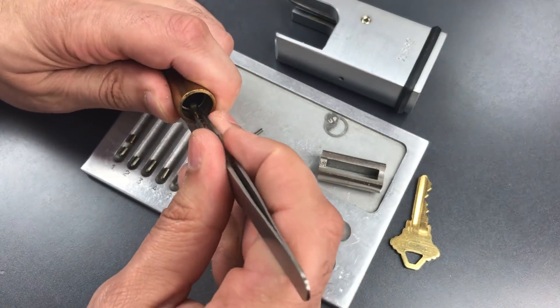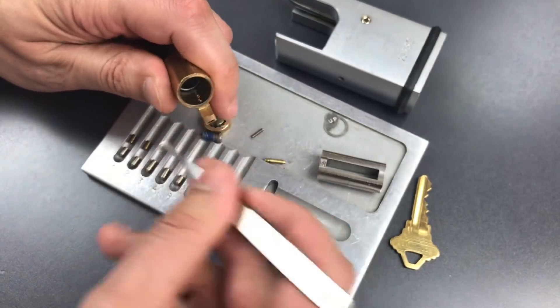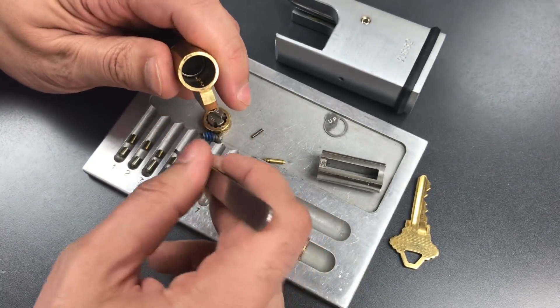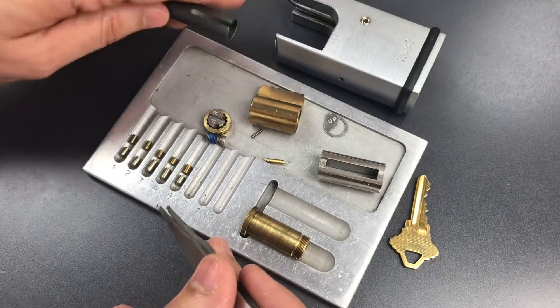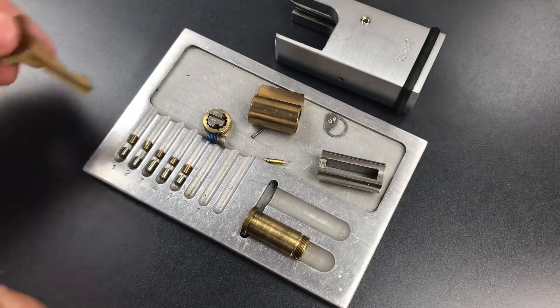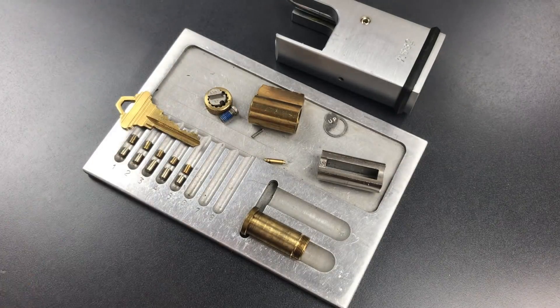Brass standard in number one. Same in two. Same in three, four, and five. And it looks like some of these driver pins are differing in lengths, so there was probably some attempt at evenly spaced pin stacks. That's something I've never seen on a Schlage product before.